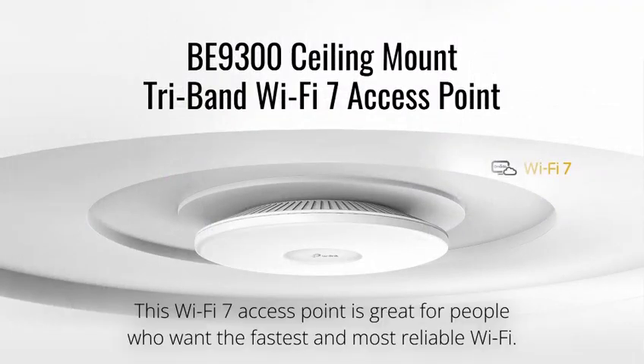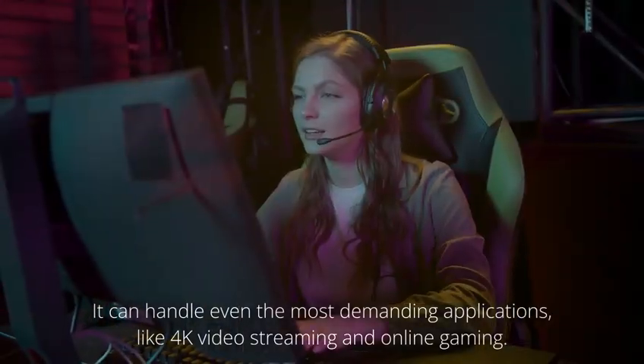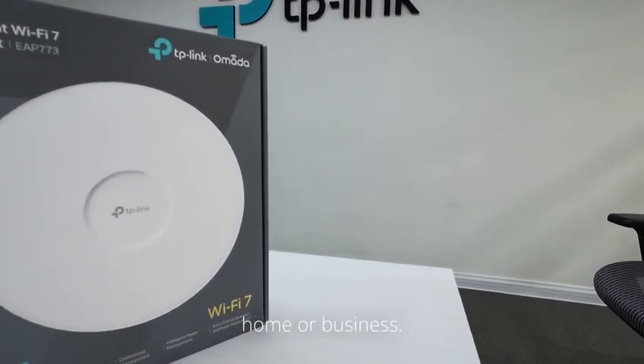This Wi-Fi 7 Access Point is great for people who want the fastest and most reliable Wi-Fi. It can handle even the most demanding applications, like 4K video streaming and online gaming. I highly recommend it to anyone who is looking for a great Wi-Fi solution for their home or business.